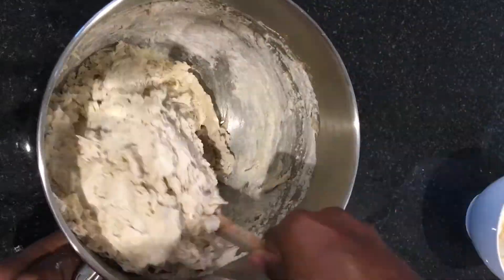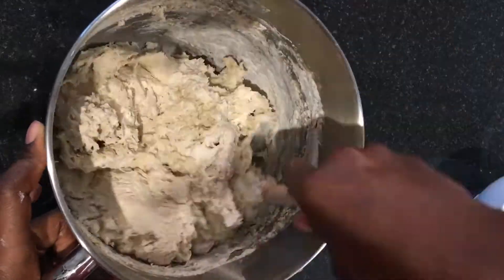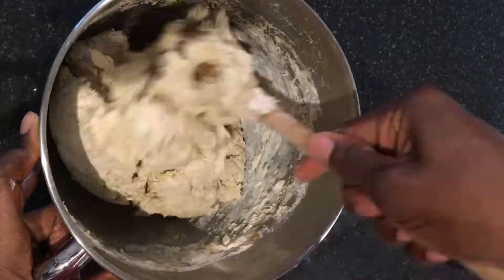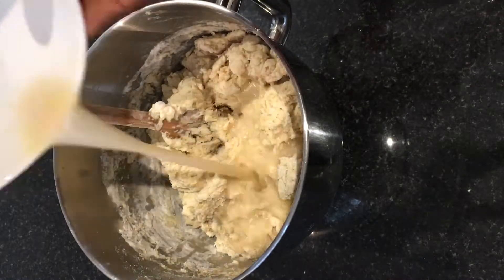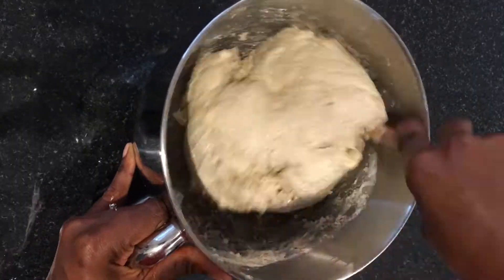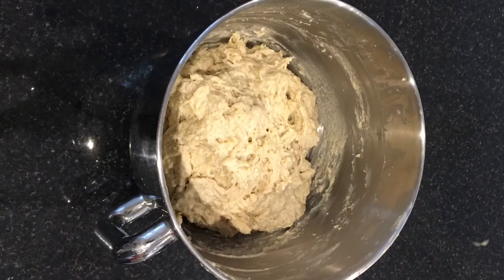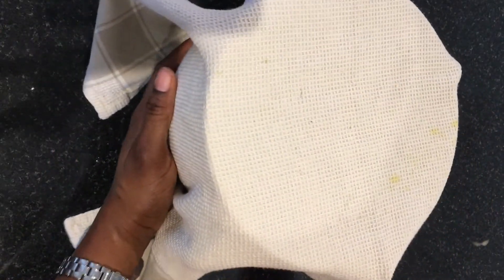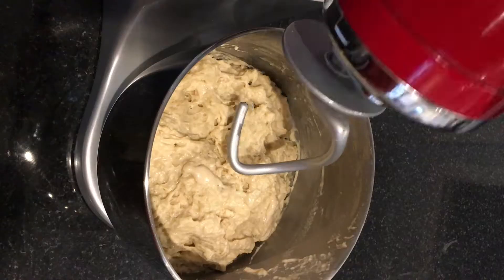Rinse out the yeast bowl with a little bit of water and add it to the dough. You want a slightly sticky dough but not too wet. Mix it until it all comes away from the sides, then cover it with a tablecloth, place it in a warm place, and let it rest for a little while.